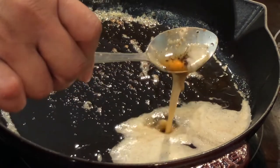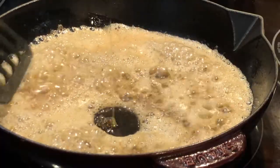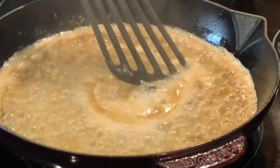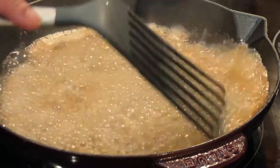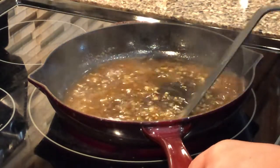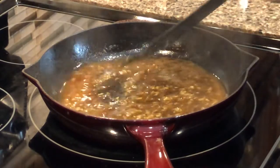Now that our butter has browned I'm going to add one tablespoon of garlic. Once the garlic has fried up a bit, I'm going to add two tablespoons of honey. Because this is date night I'm going to be adding some wine — if you're preparing this for children or just for a regular night's dinner, you can totally skip the wine. We're going to add one tablespoon of lemon juice and one teaspoon of lemon zest.